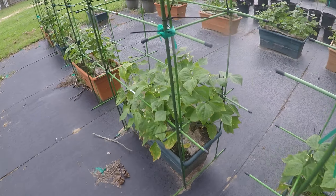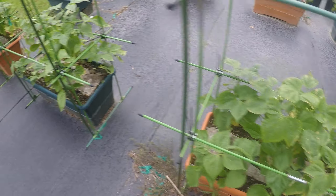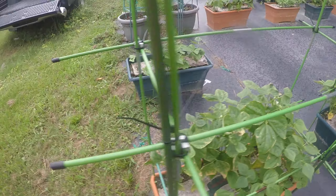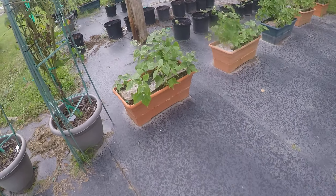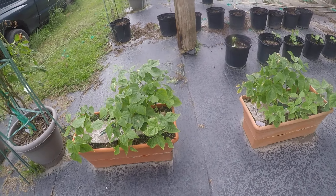Look at that, that's what I'm talking about. You just can't go wrong with some green beans — Blue Lake Bush Beans number 47. I believe they were a hybrid of the 247 Blue Lake Bush Beans, and these are supposed to be tastier.